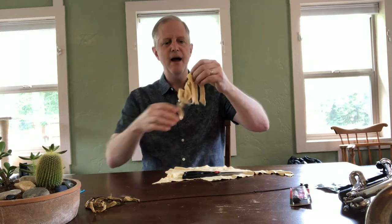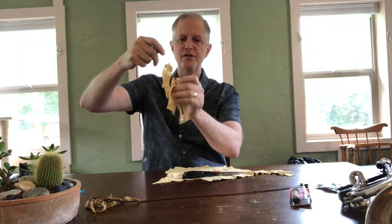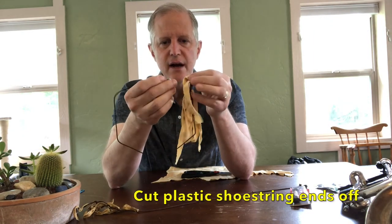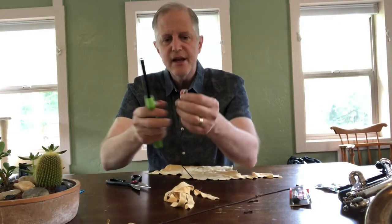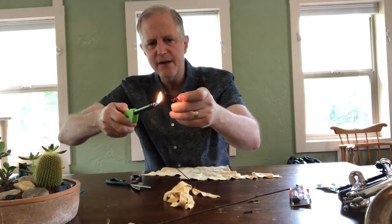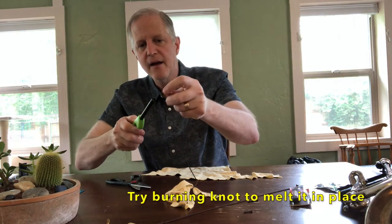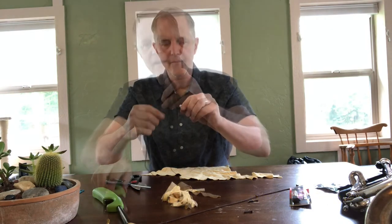Now I have all of my chamois strips attached to the shoestring. I'm going to cut off the little ends of the shoestring, and then I'm going to burn the end of each knot so that it will not come undone. There we go — that's our nice swab.